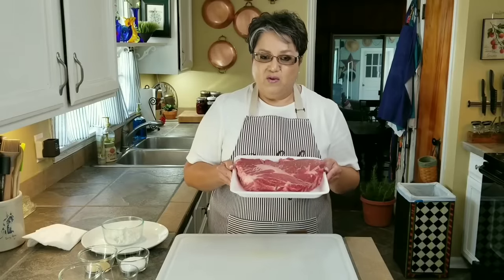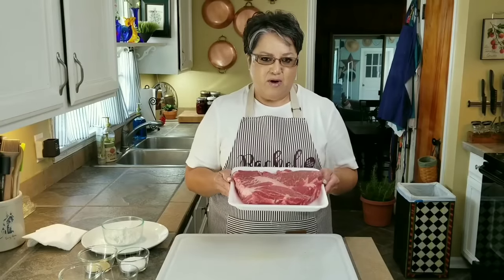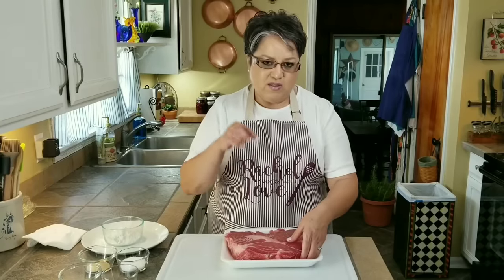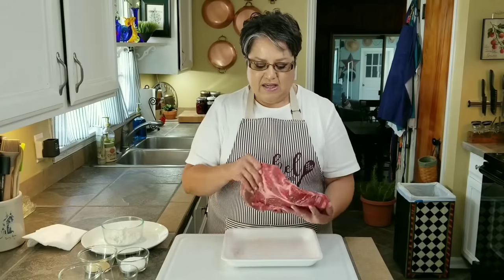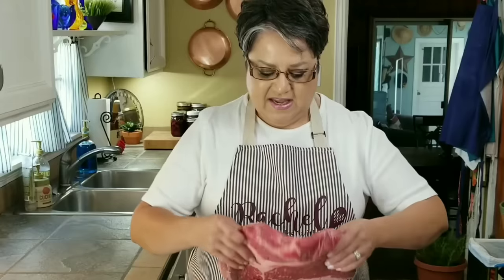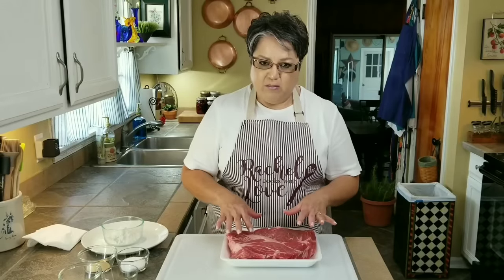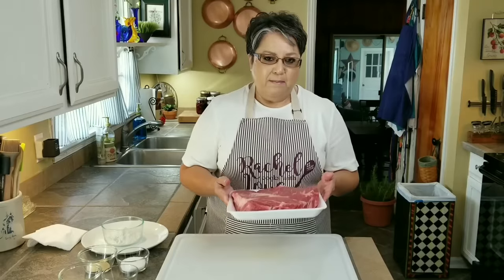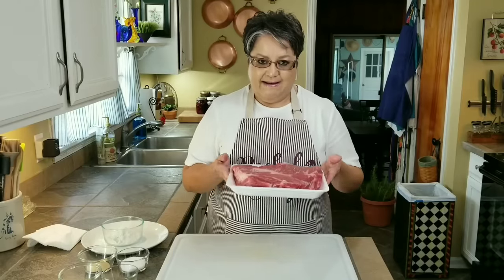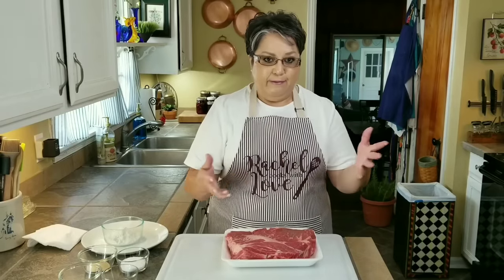I've got a beautiful chuck roast right here and it's three and a half pounds. This is my favorite cut of meat for braises. When I'm going to make a pot roast I always pick a chuck roast. As you can see it's got beautiful marbling on it, and that's what you want, because all that marbling is going to give you a fantastic taste. I like to pick a nice big cut of meat because I'm going to use it for other meals throughout the week.